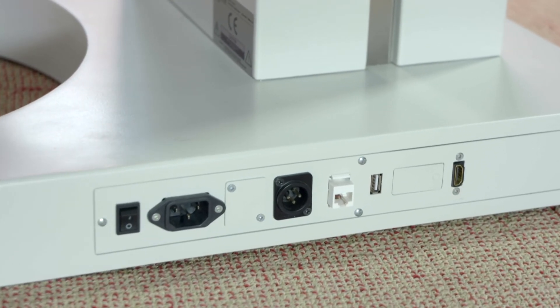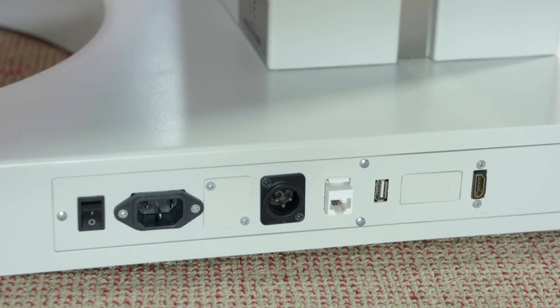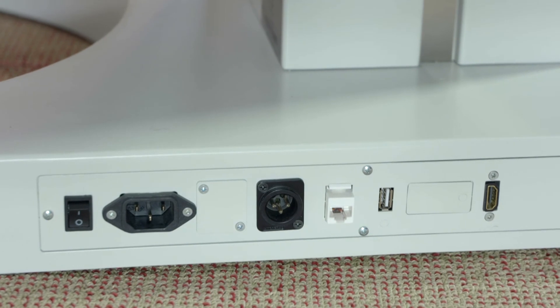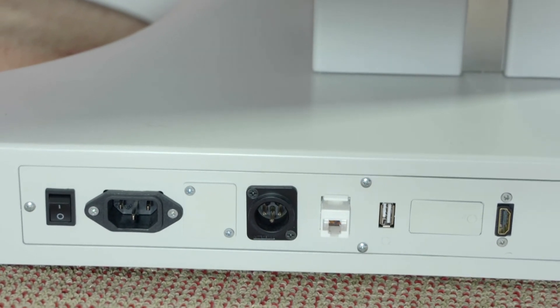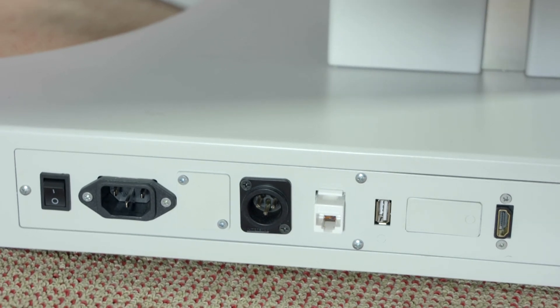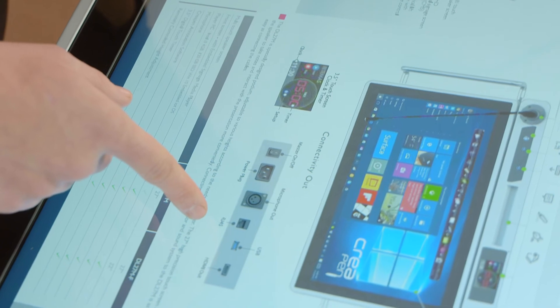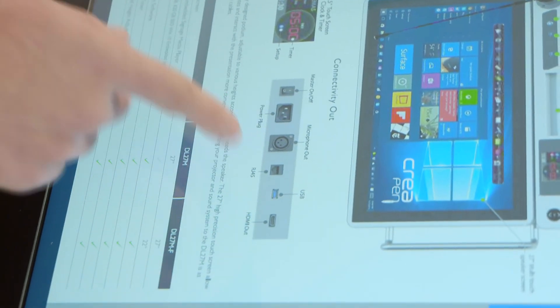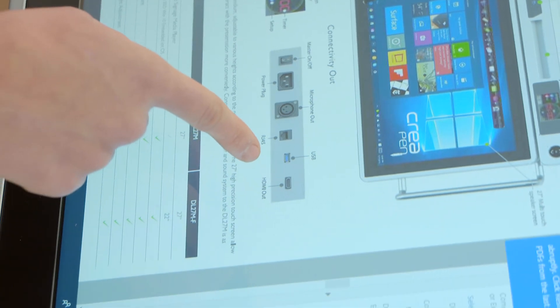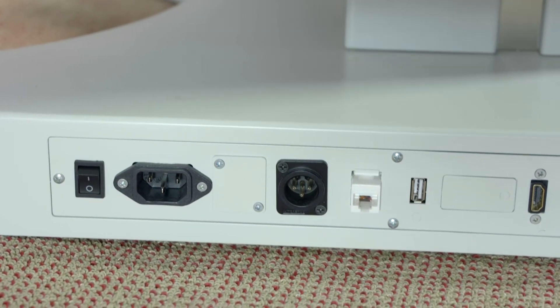On the right-hand side of the DL27M you can see the connectivity outputs. Here we have the master on and off switch, the power plug, the microphone output, the RJ45 for internet connection, a USB 2.0 connected to the player PC inside the podium, and the HDMI out for connecting to a projector, interactive whiteboard, or large format screen.